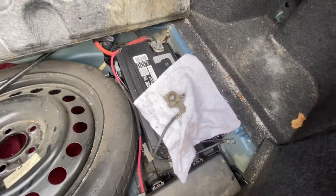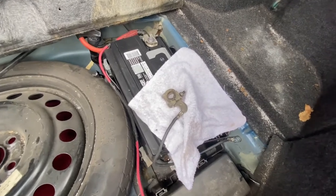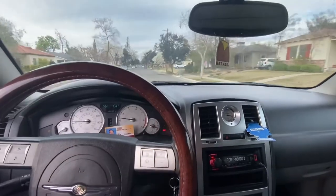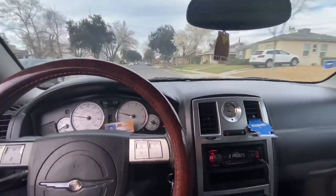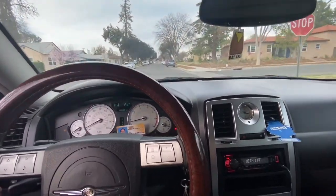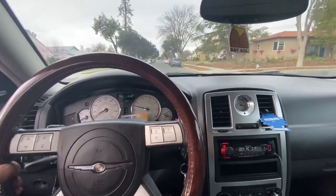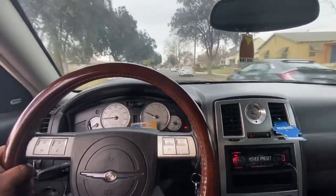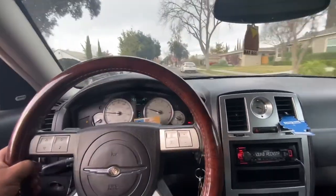Time to reconnect the battery and see how it goes. Man, this just sounds good. That made me want to get a V8. Very smooth.